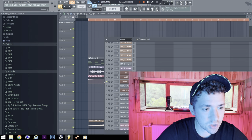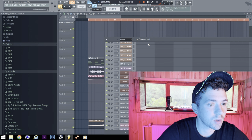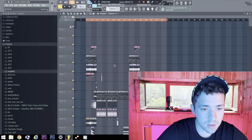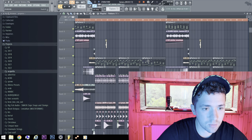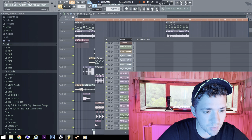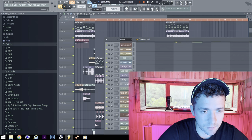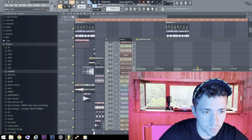Nothing special but it sounds cool. That's it. Another thing is a good piano with bells and the Rhodes.